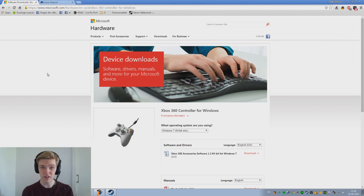Hello guys, my name's Nato, Saf, and today we have another video, and this time it is how to install a PS4 controller on your PC.